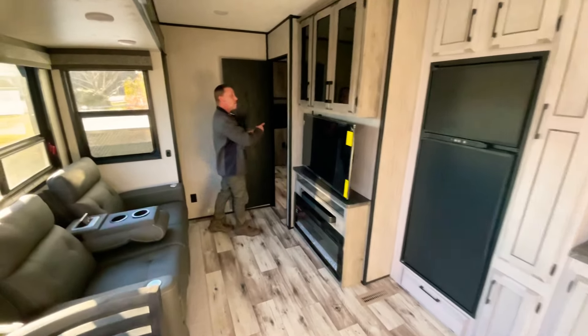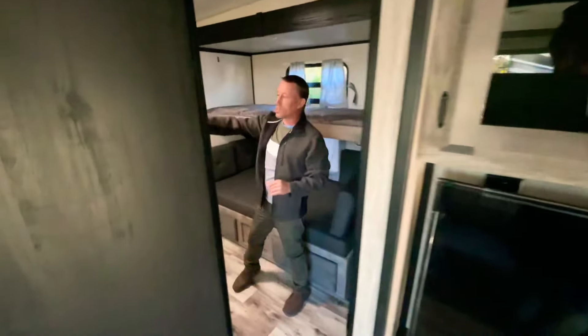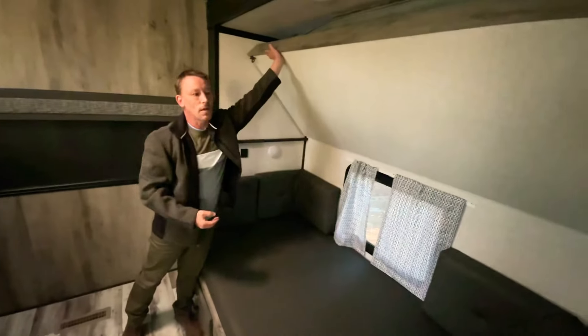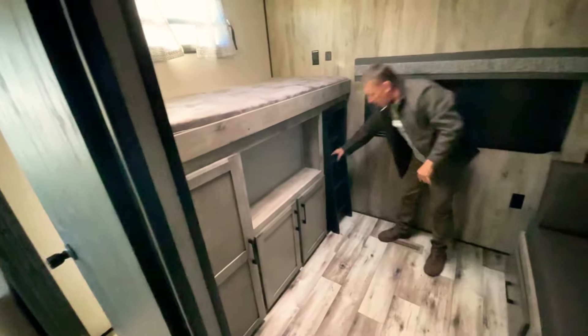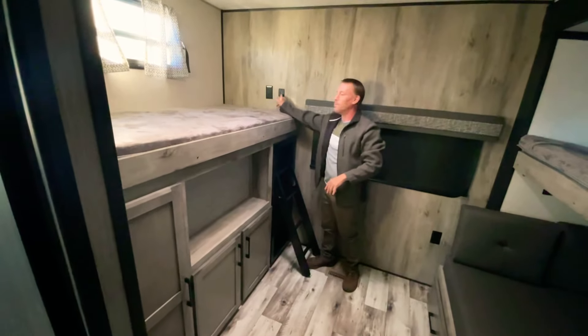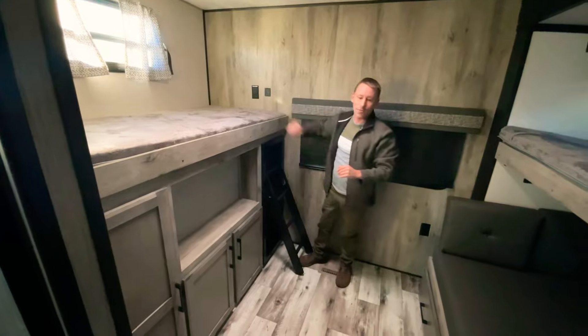Now for the kids, they've got their own room back here. You've got plenty of space for a TV, a bunk bed here, a nice big bunk at the bottom, and another bunk bed over here. This can be latched over so the kids can all sit back, relax, and watch TV. There's a built-in ladder to get up nice and easy, and you've got receptacles and USB ports for charging their games.